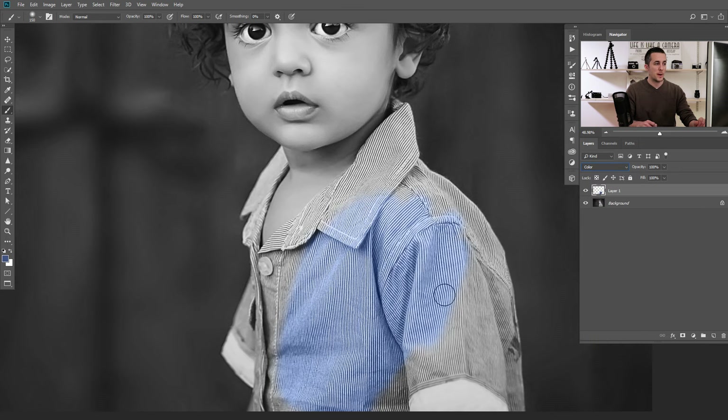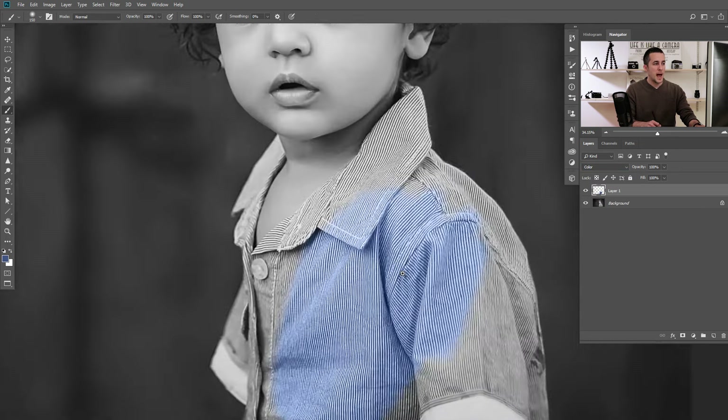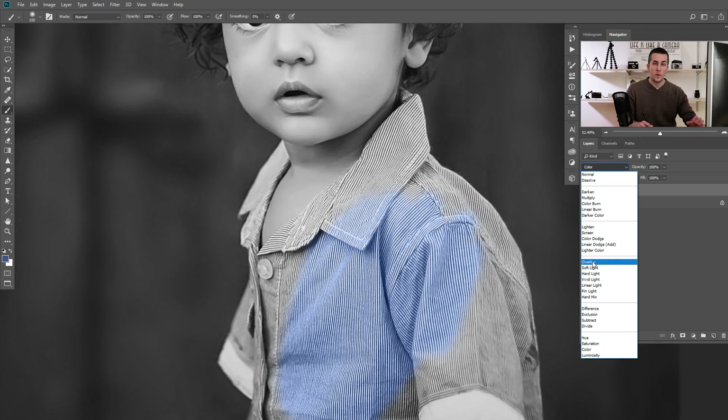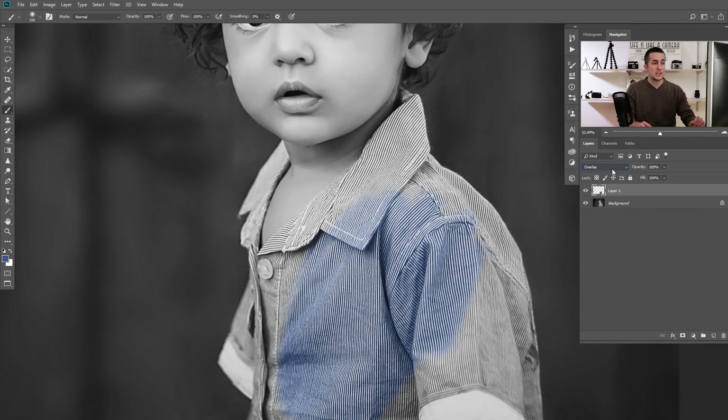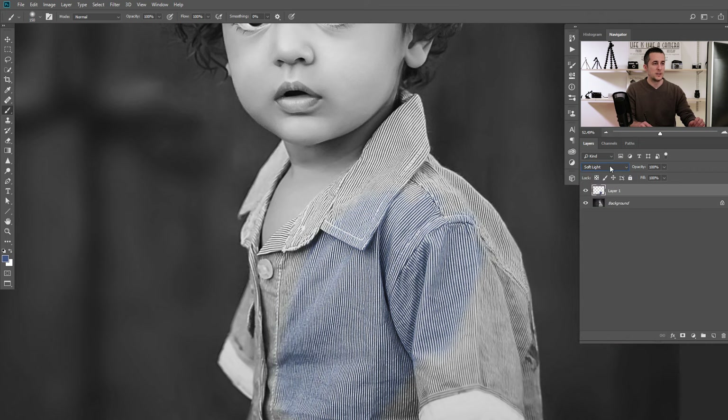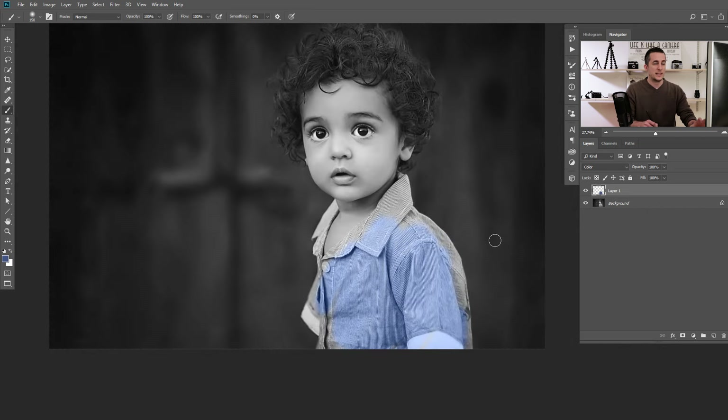The blending modes that work best are Color, Overlay, and Soft Light. If you put it in Color blending mode, you will see the shirt becomes bluish and we keep all the details below. Overlay will add a little bit more contrast, and Soft Light is a softer version of the Overlay blending mode. I like to put it in Color blending mode and paint over the shirt to get it colorized. This is one method — an empty layer in Color blending mode with a brush.